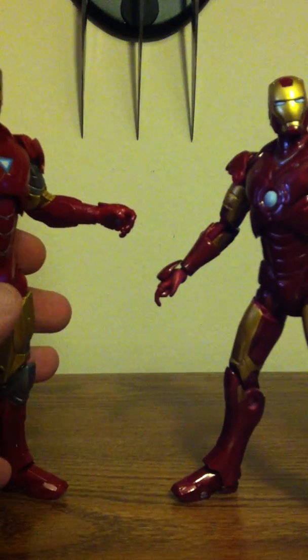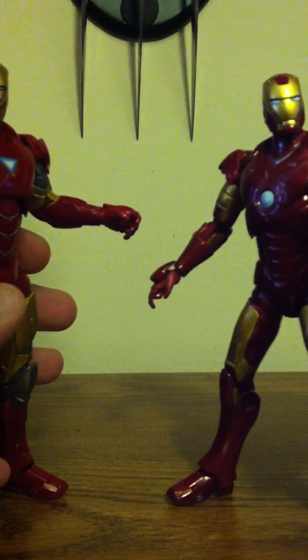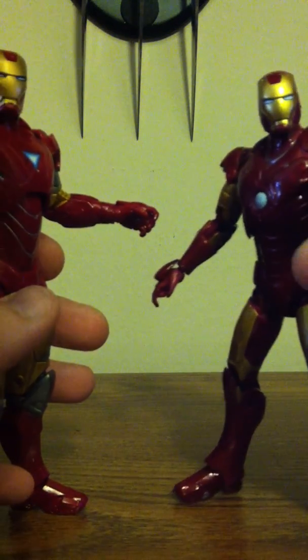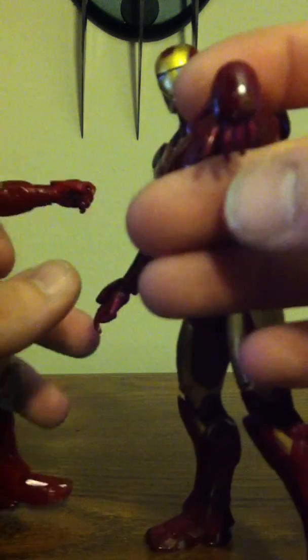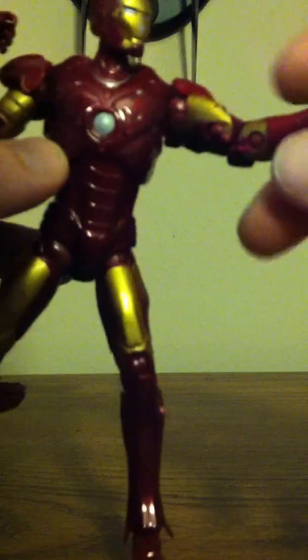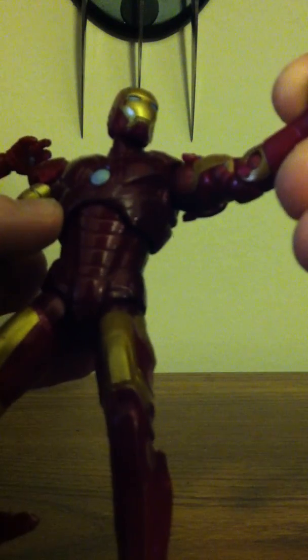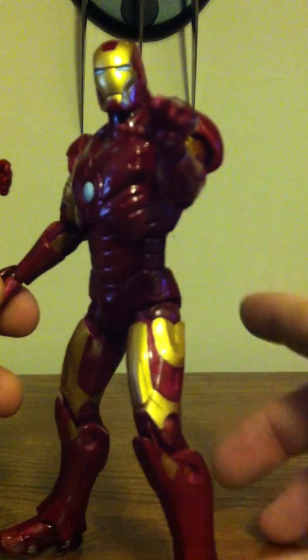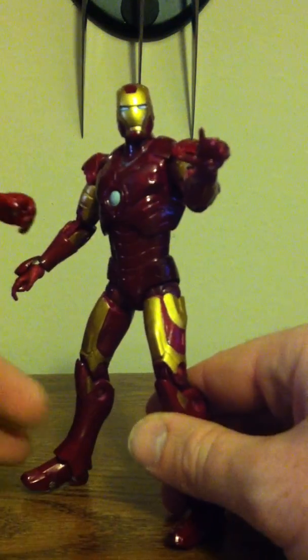He only comes with one hand. His wrists are not articulated — it can go down all the way, but because of this, his hands can pop out too, probably not supposed to. But because of the hand thing, he can't really get that Iron Man look.